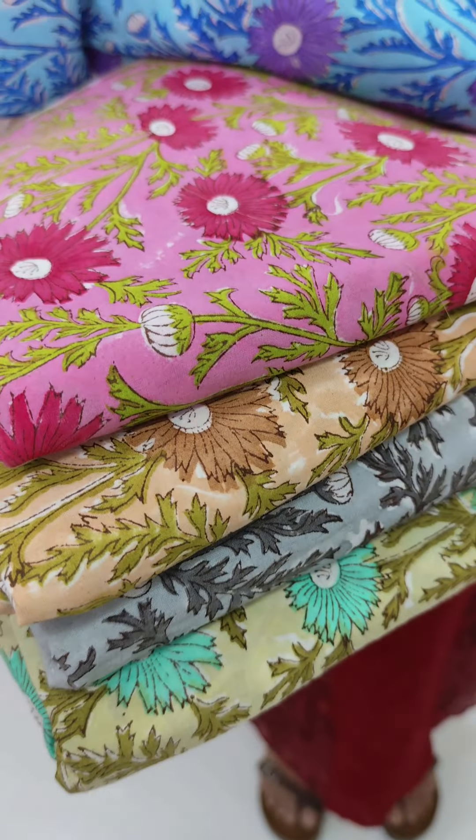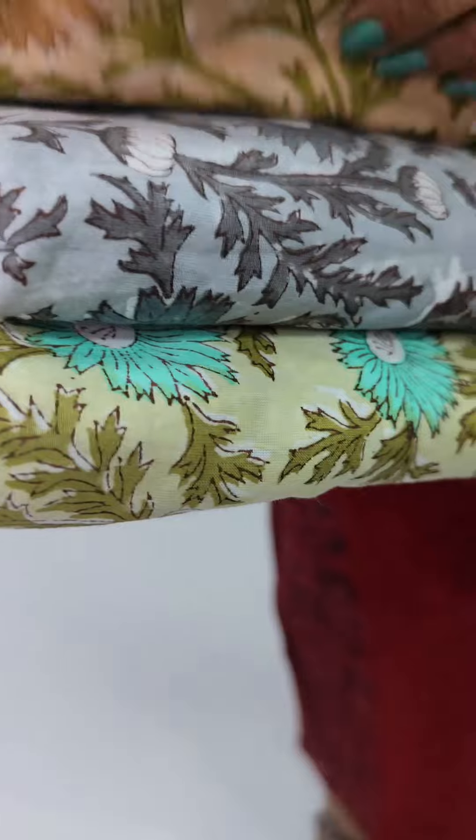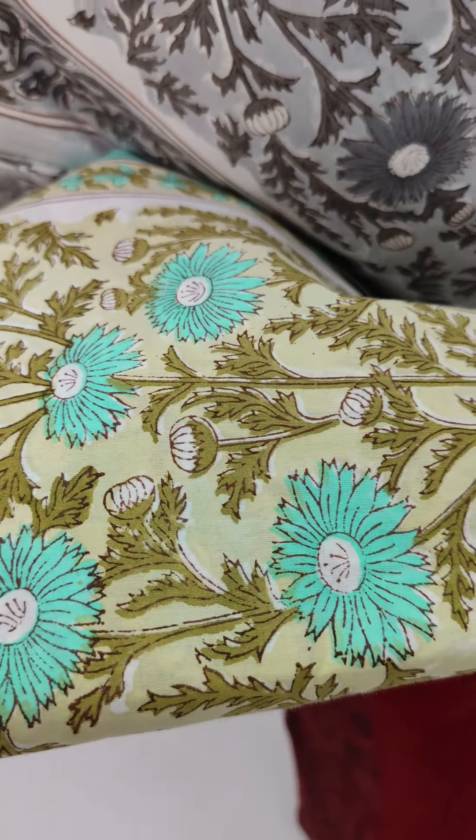We also have a light and dark pink tone in the green. We also have a beige and brown combination, grey, green and blue.